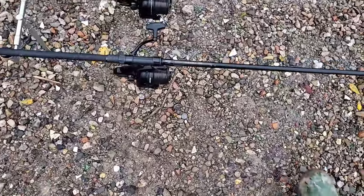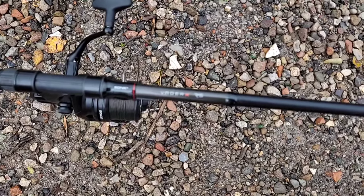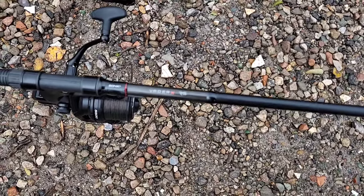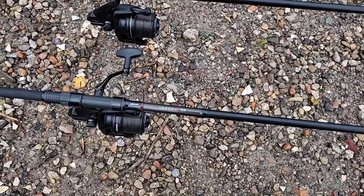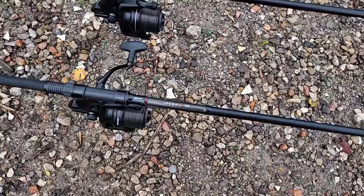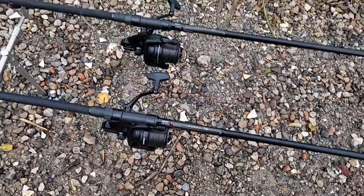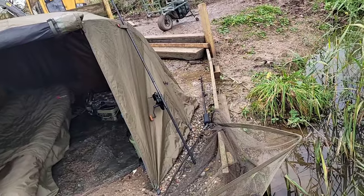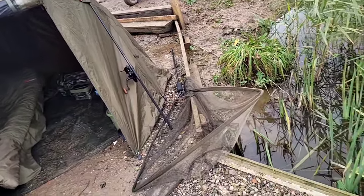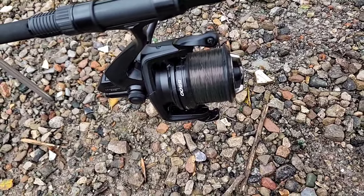I use Sonic rods. Including my spod rod, I've got seven of them — three Vader XRs, two in 12-foot 3.25 lb test curve and my 10-foot one which is a free lb test curve, which I use for baitrunner dead baiting. I've also got three Dominators with some big pit reels on them — the old Shimano Long Cast big pits — and a Sonic Vader XRS spod rod with a reel that comes pre-loaded with braid.